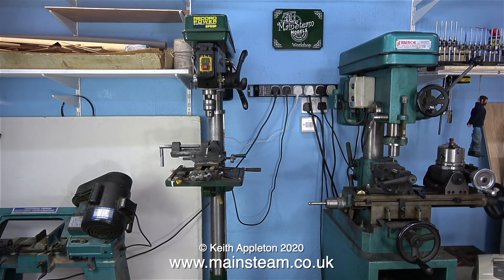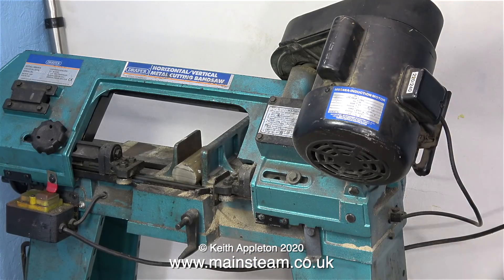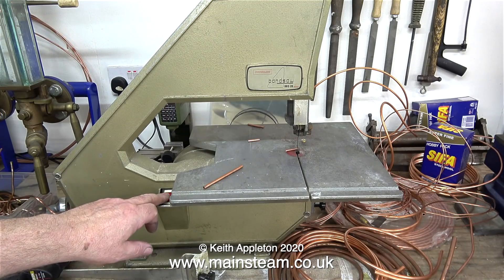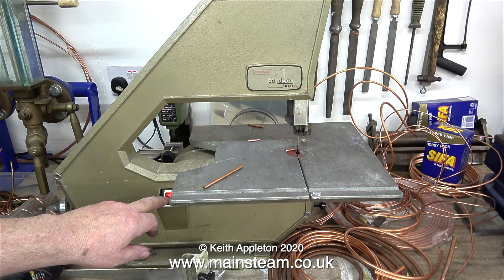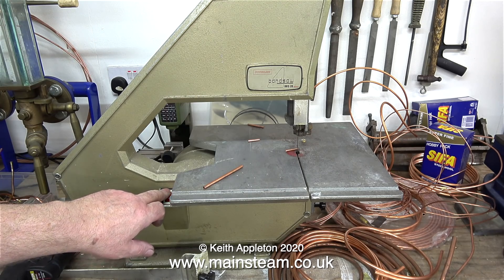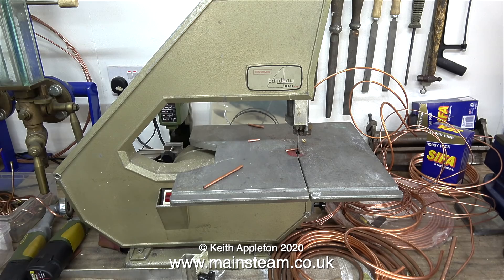Back over to the machine tool wall. Next to the drilling machine is a bandsaw — this is not essential, it's just very useful, and more importantly it speeds up the job. Cutting a piece of two-and-a-half-inch diameter steel bar with a hacksaw is not what I call fun. This is not a very high quality machine but it's been fine for the last 35 years. I also have this very old Burgess bandsaw — it's an excellent tool, especially useful because the blade is only a quarter of an inch wide, so it's good for going around very tight corners.